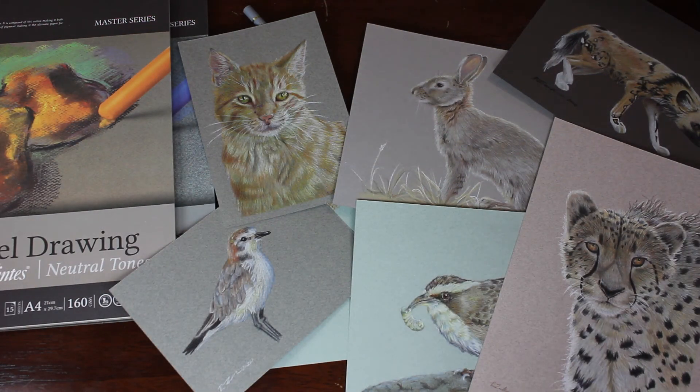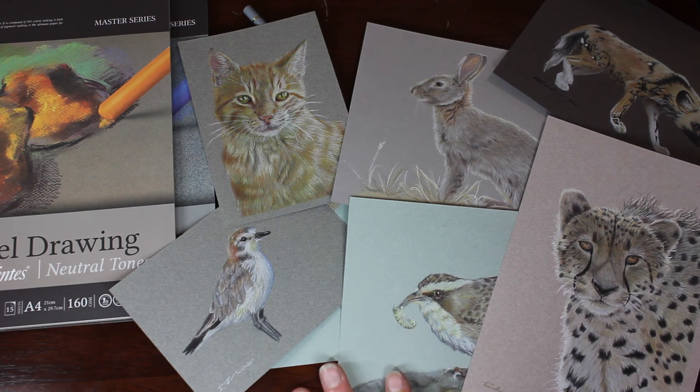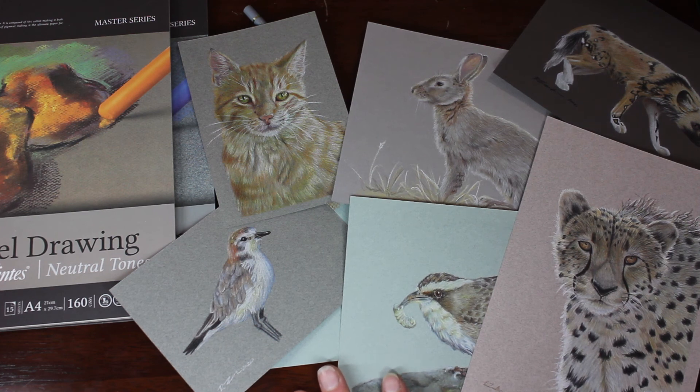I'm honestly trying to think of something I don't like about it, but I haven't thought of anything yet. I suppose the only potential negative is what I mentioned earlier about layering becoming difficult with too many layers and needing to apply more pressure — but this hasn't prevented me from adding colour at any point. In terms of price point, I find Mi-Teintes to be very affordable. It's not a cheap paper but it's certainly not expensive by comparison to some other papers. Let me know in the comments if you have used Canson Mi-Teintes paper before for coloured pencil, and if so, did you love it or hate it? Thank you very much for watching — stay creative.